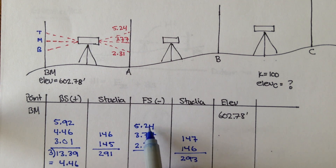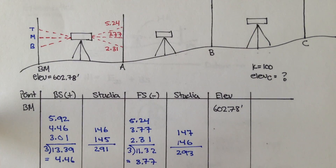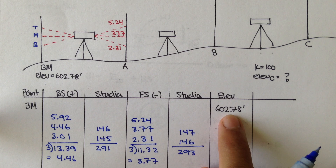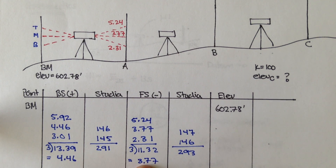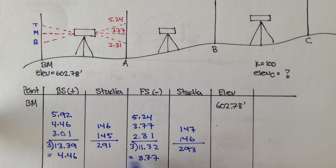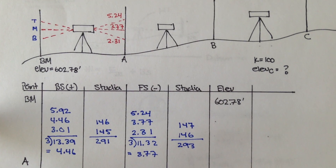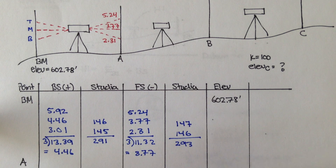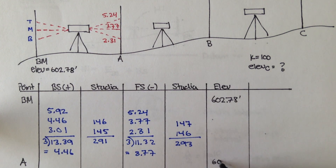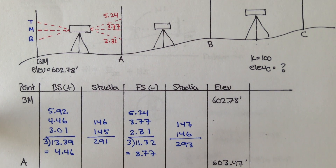Going back to our foresight: adding all three values gives 11.32, divided by 3 gives 3.77. Now, from differential leveling, you take the previous elevation, add the backsight, and subtract the foresight. So 602.78 plus 4.46 minus 3.77 gives us the elevation of point A. The elevation of point A is 603.47 feet.